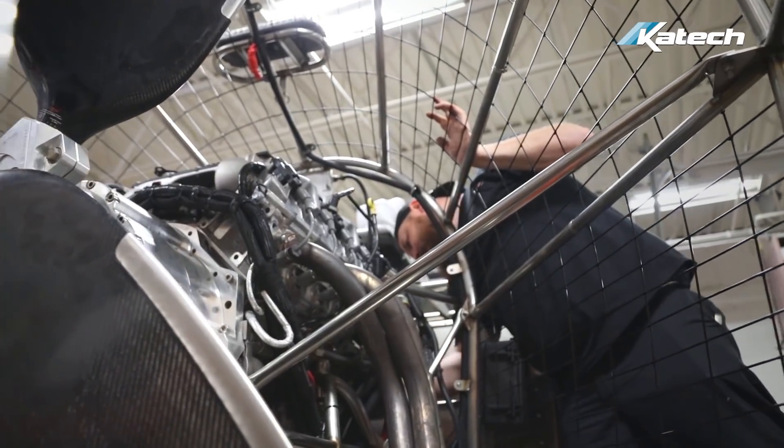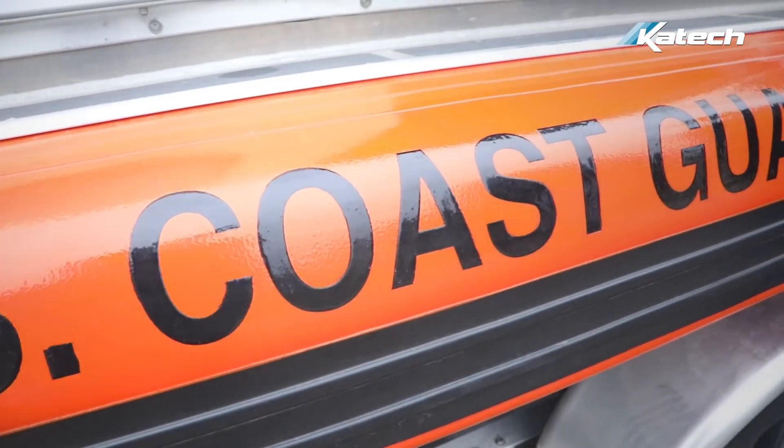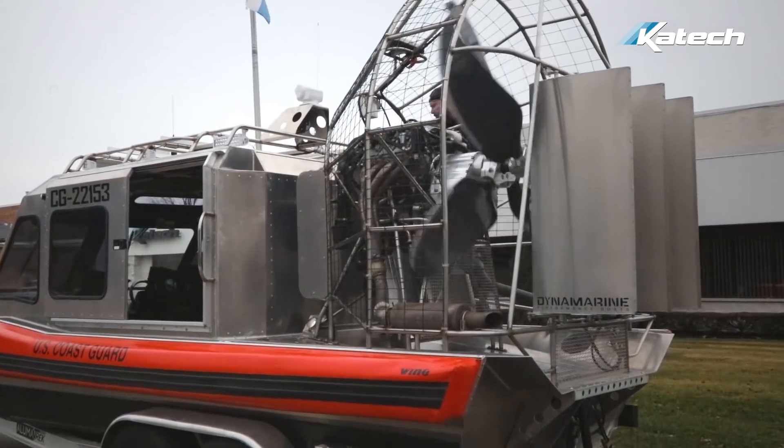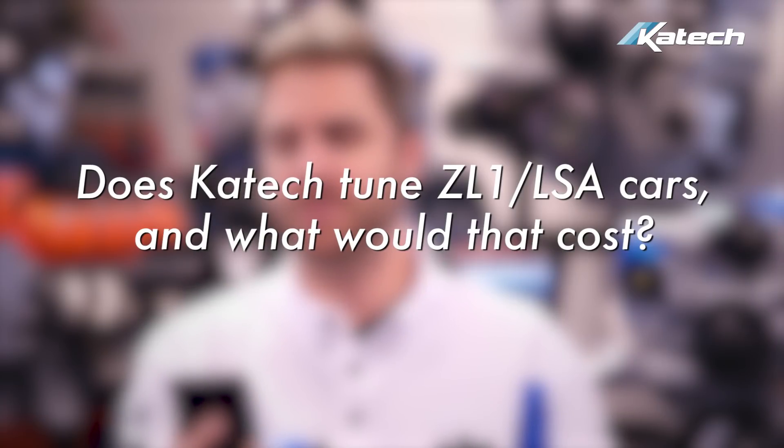Do you build airboat engines? Yes, we can build airboat engines using LS or LT packages. Some common requests are for supercharged applications, and we've been talking about doing more LT4s and LT5s. We'll put a link below to a video showing some of the work we did on a US Coast Guard airboat.